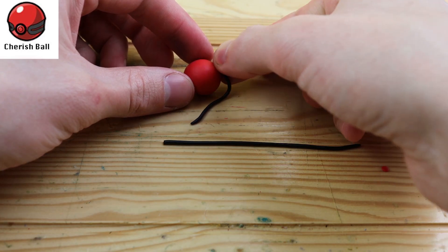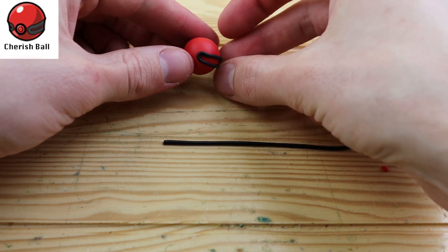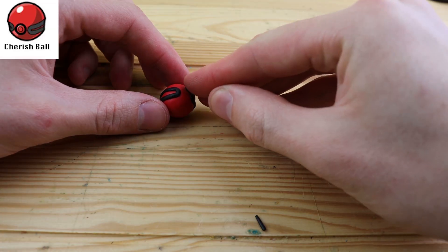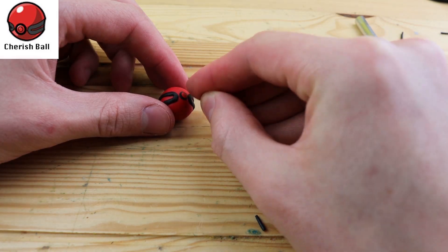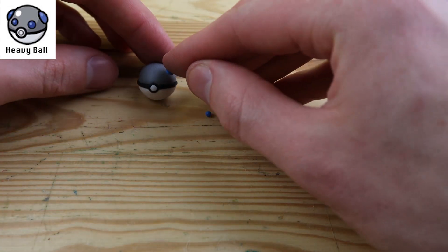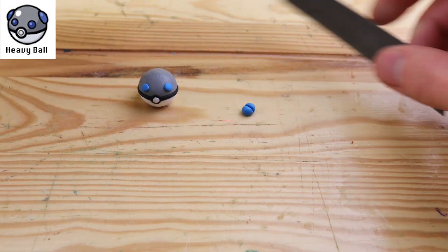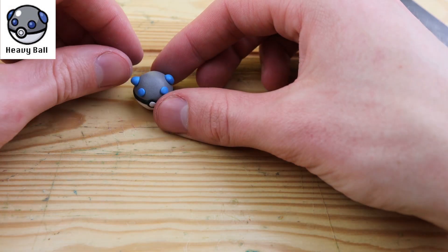The Cherishball is one of those Pokeballs I've never heard of before, but it says event Pokemon are usually distributed inside of a Cherishball. We have these little worms of clay on the side, and then on the front we have the typical dot. Moving on to our next Pokeball, which is the Heavyball — this one is pretty unique because it's more likely to succeed at catching Pokemon the heavier they are, so it would be great against Pokemon like Snorlax.